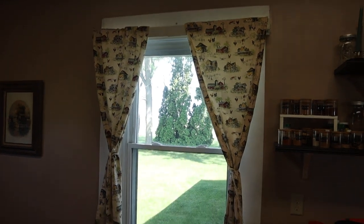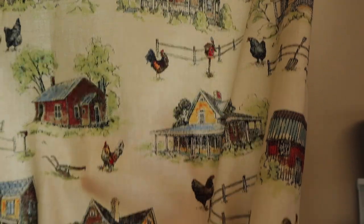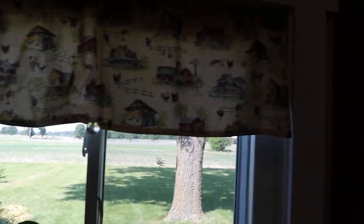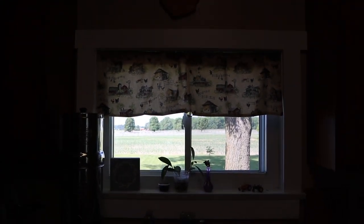I also did the kitchen with a fun fabric, so let me show you that. We chose these cute little farmhouses with chickens — it's just a total vibe. And above the kitchen window we did just a small sheer up there. We think it's so cute.